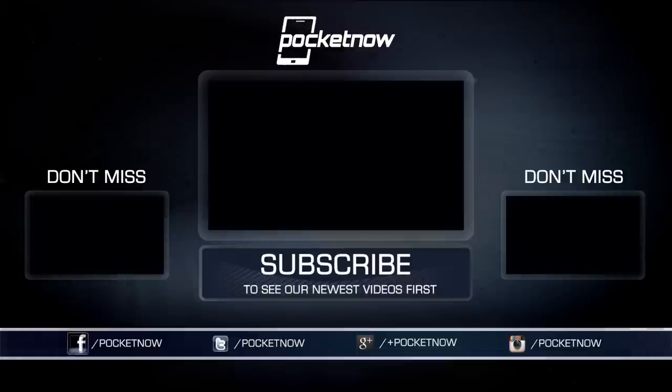Once more, this has been Michael Fisher with Pocketnow, Captain 2 Phones on Twitter. Thanks for watching, and we'll see you next time.